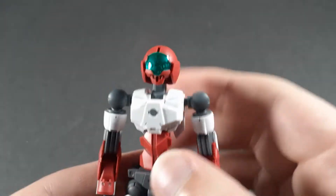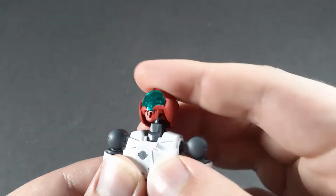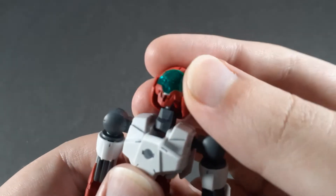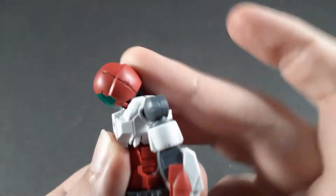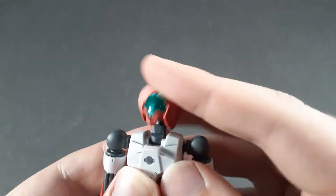Getting into the articulation, as always, the head is on a ball joint and it has a really good range. Of course, full rotation because there's nothing getting in the way there. Then the neck is on a forward-back hinge, which without any back armor can go really far back and really far forward. So this thing has incredible range in the neck.